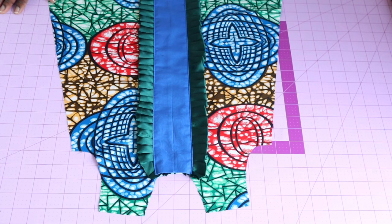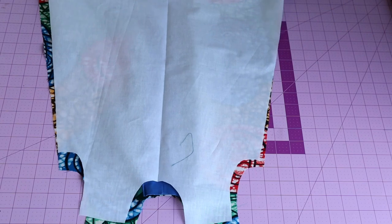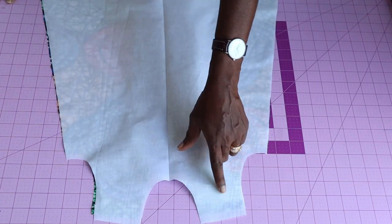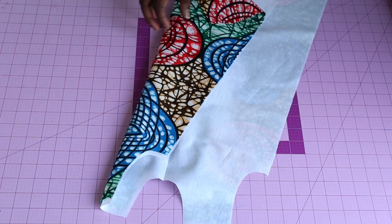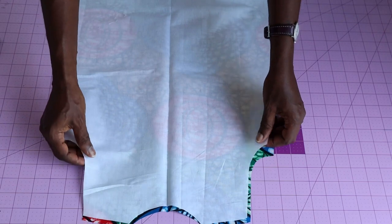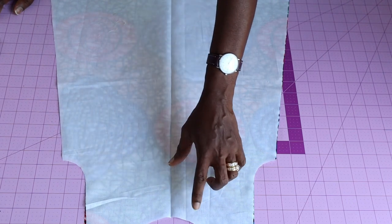Once stitched, take your lining and place it on your main fabric with both front fabrics facing each other. Take the dress to your sewing machine and stitch both the armhole and the neckline — do not stitch the shoulder yet. My seam allowance is one centimeter. Repeat the same process for the back dress, placing lining on top with both fabrics facing each other and stitching the armhole and neckline.